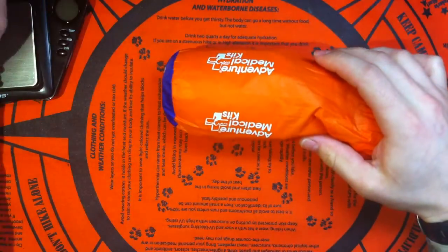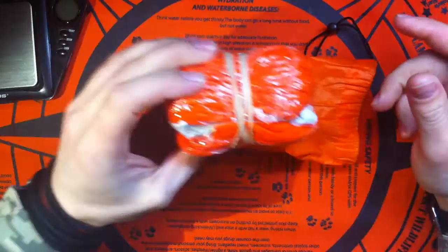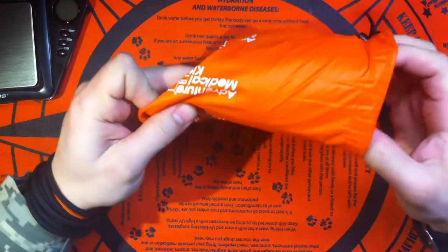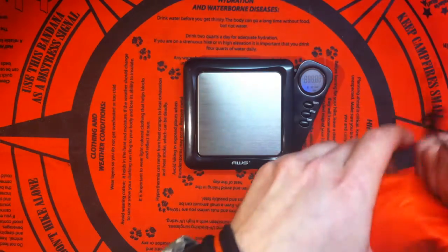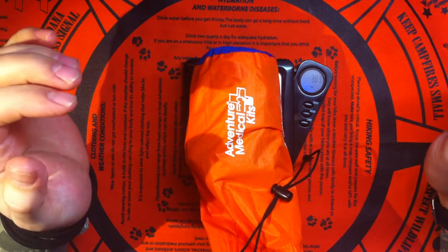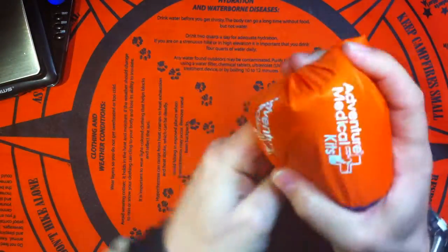I put it in there — it didn't come with it — but just to give you an idea that the original packaging actually fits another piece of equipment very nicely. You can put whatever else you want, because the blanket itself is very small, very lightweight. Before I take it out, let me weigh it for you — it's 3.83 ounces. Very light, very compact. Look how small it is.